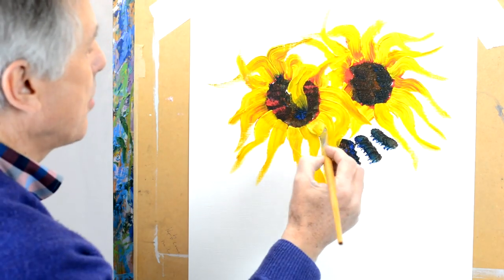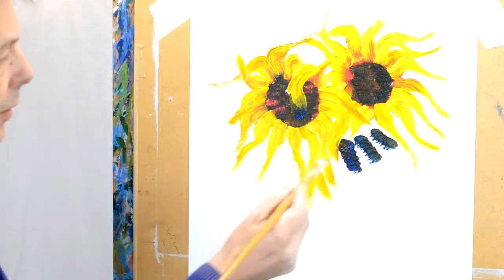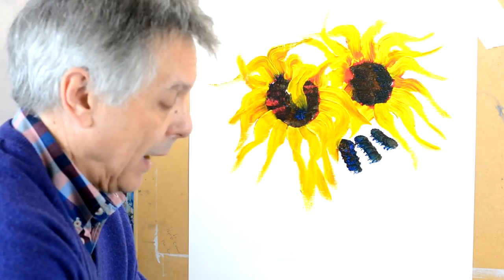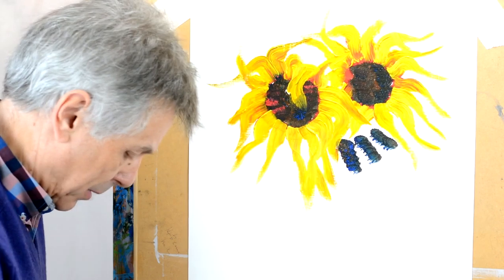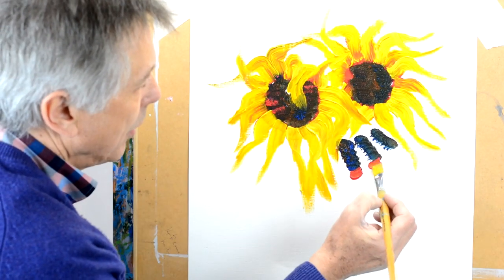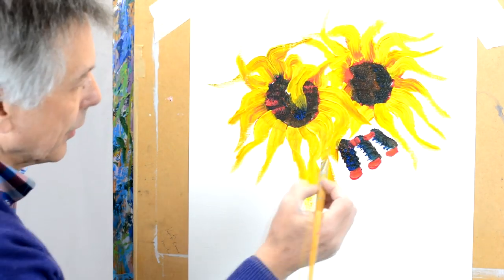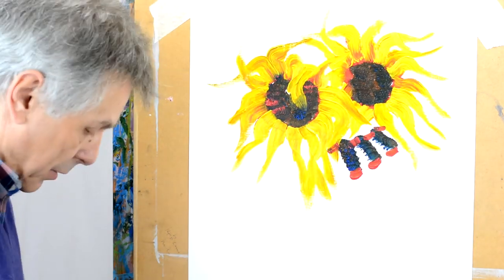The more you flick and twist the brush, the more interesting these petals will become. For this one here I'm just going to give my brush a quick wipe and I'm going to add a little bit of red just at the bottoms here, because this one needs a little bit of red here as well — that's all we need to do for this one.